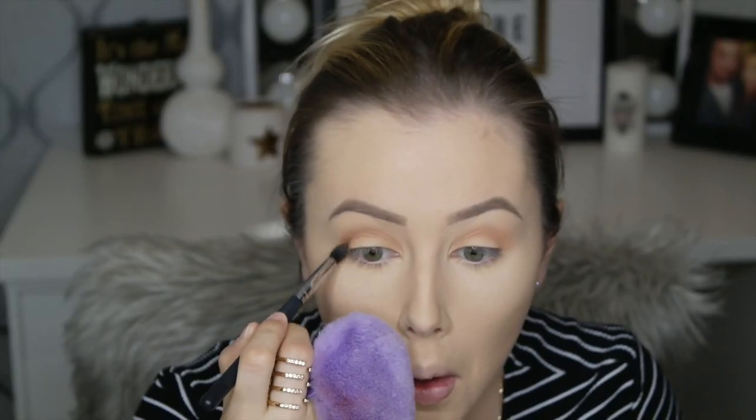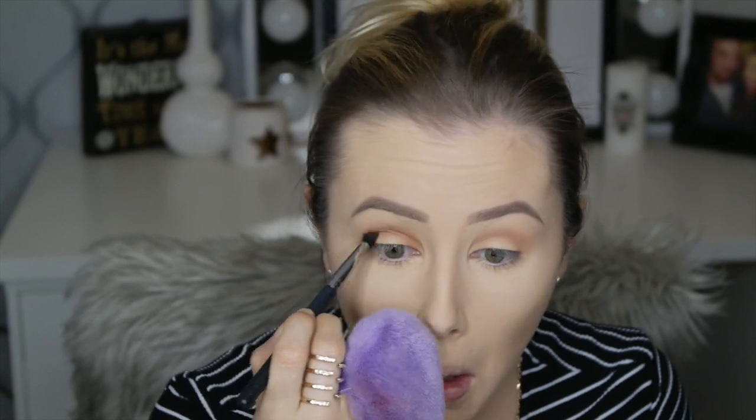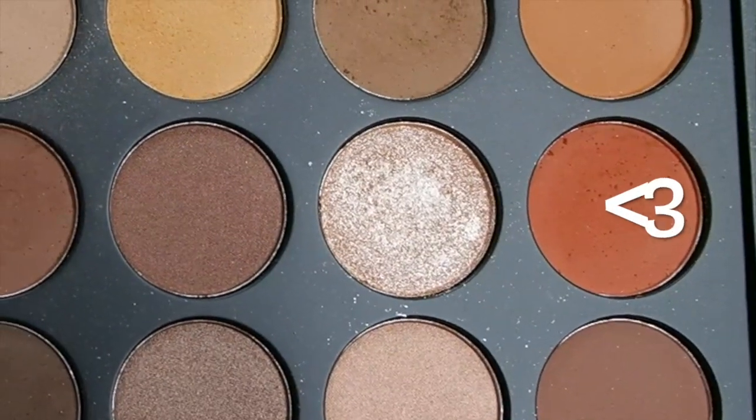Now I'm going in with a shade from the Morphe 35O palette using a Morphe M139, just deepening the crease. This look is going to be more of a round shape, so we're going round on the eyes. If you have round eyes, just really follow the natural shape of your eye and just buff it out.